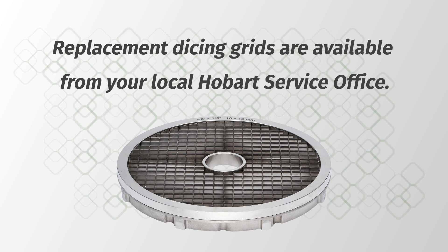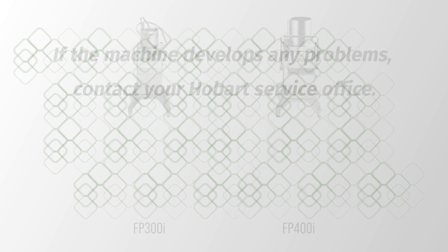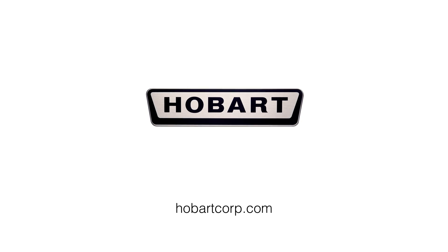Replacement dicing grids are available from your local Hobart Service Office. A troubleshooting guide is available in the operator manual. If the machine develops any problems, contact your Hobart Service Office. This has been the operator training video for your Hobart FP-300i and FP-400i food processor.